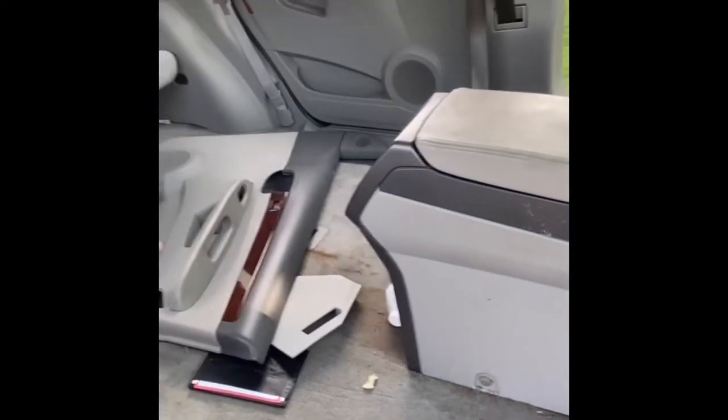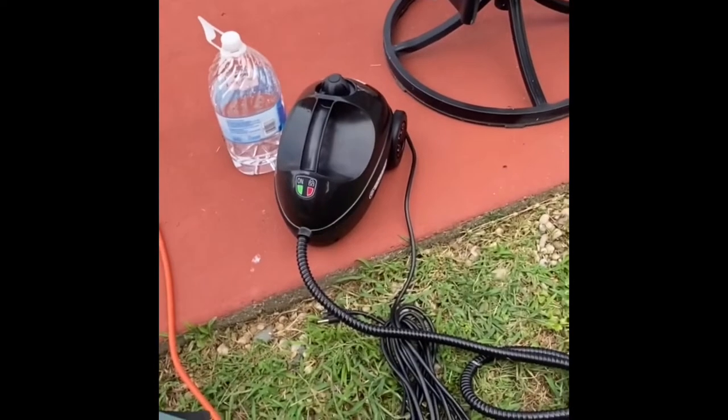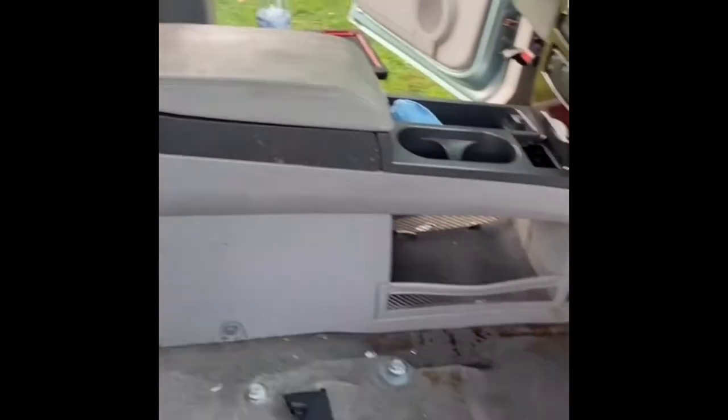And then I'm going to start cleaning on the door panels by using some Chemical Guys products, and then the use of this steam cleaner. So first off, let's get all this stuff gathered up, get it out of the vehicle, and get a good vacuum in.